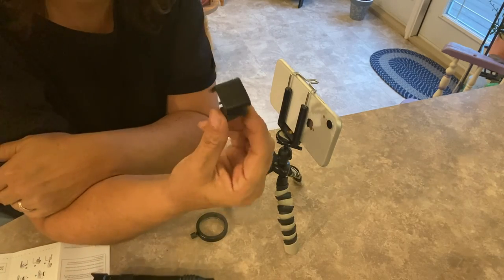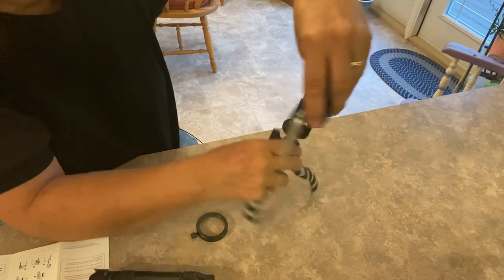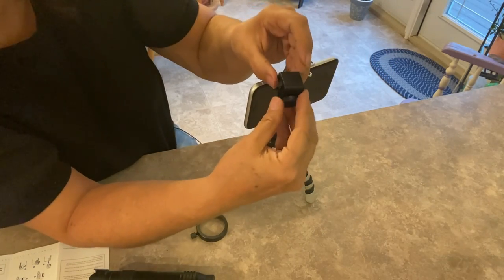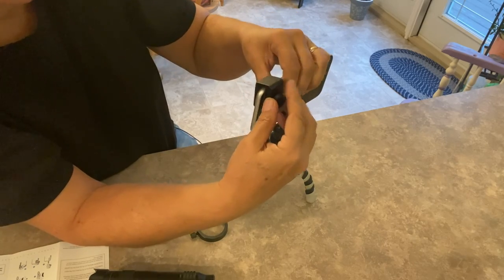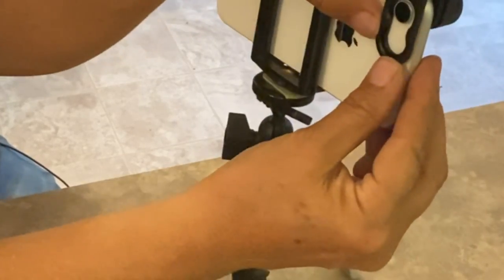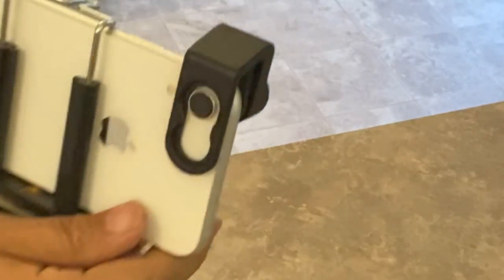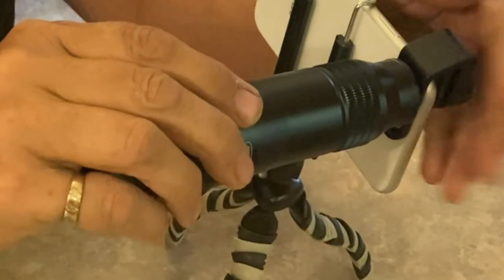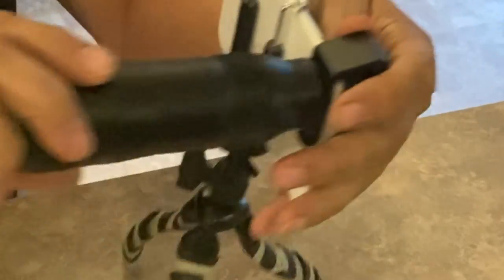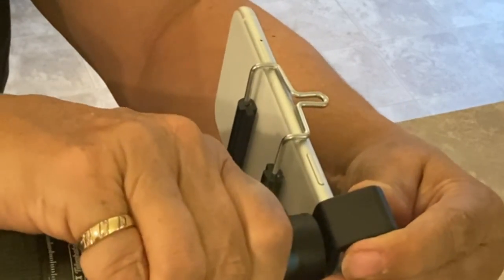This little gadget here is what goes onto your phone over top of the lens — you just loosen it up and slide it over the camera. My personal phone has the double lenses but it looks like it will fit for both, so that's good. Then you just tighten it up and screw the lens into that.